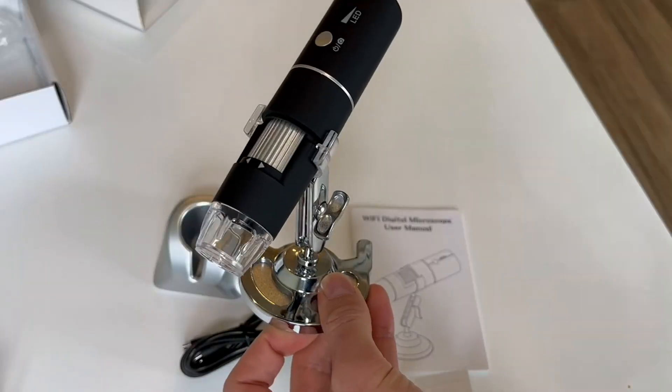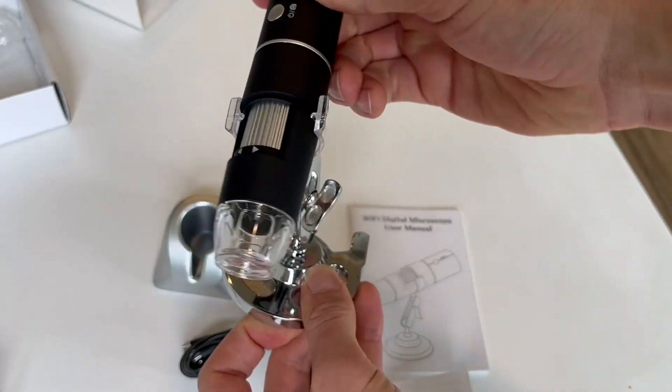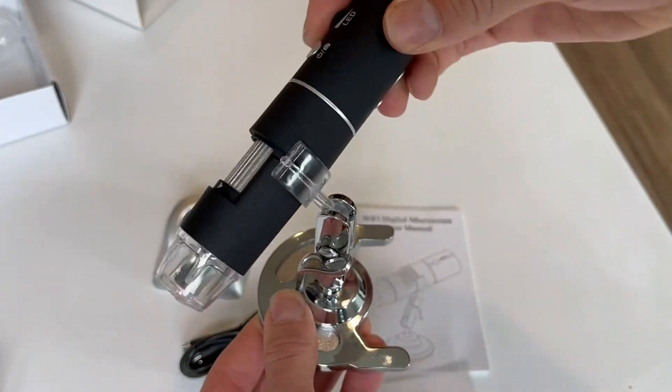There's a bunch of different things that you can look at and experiment with. Overall, this thing is super cool. The app is very easy to use and download, and it hooks up through Wi-Fi. Definitely recommend it.